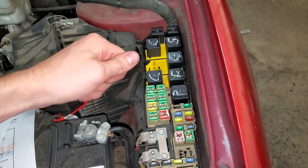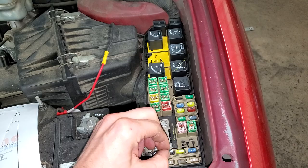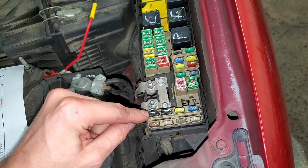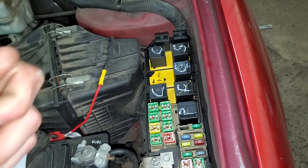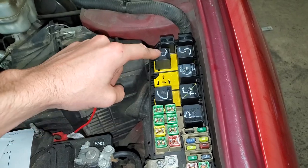So you've got power coming from the 50 amp fuse and also power coming from the ignition switch when you turn it to the start position. The computer is supposed to provide ground via this diode here. If you suspect the diode is bad, you can swap it with the diode right next to it, which is for the AC system. As for the starter relay itself, you can try tapping on it to see if it's stuck, or swap it with any of the cooling fan relays right there.